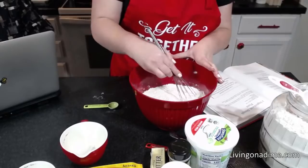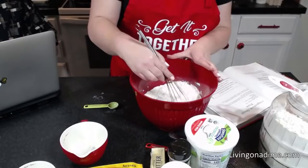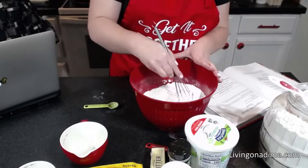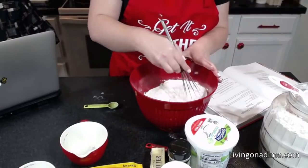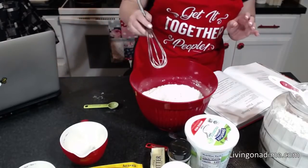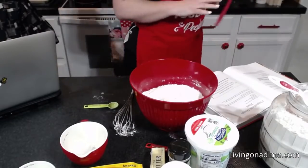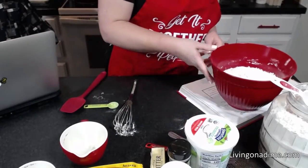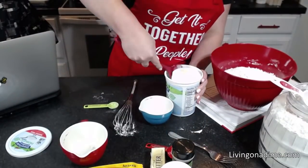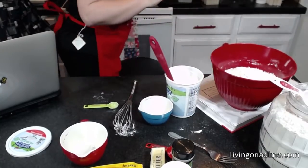You don't need to sift the flour. You can if you want to. For me, I just take a whisk and gently fluff the flour so that air gets in there and it is fluffier. I am making a double batch of this because I'm going to be showing you how to make several different things with it.